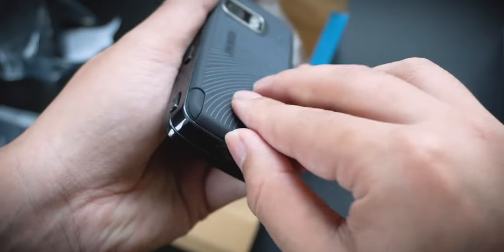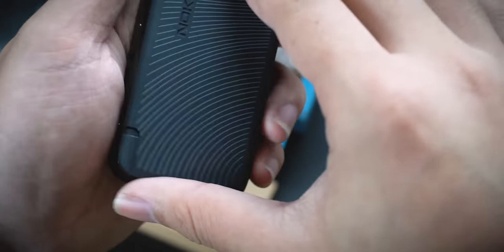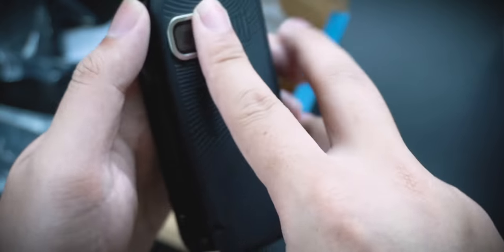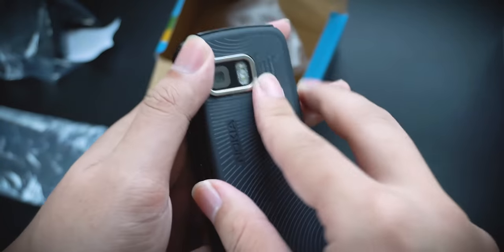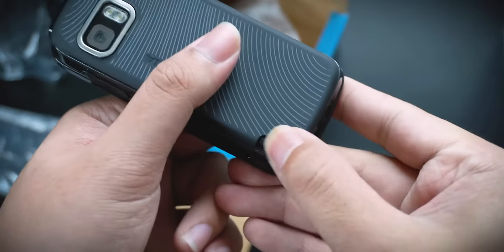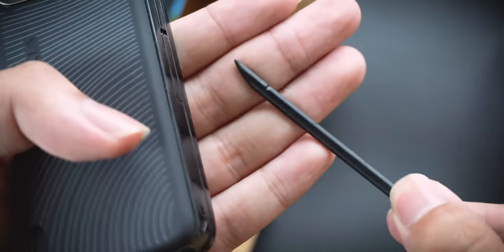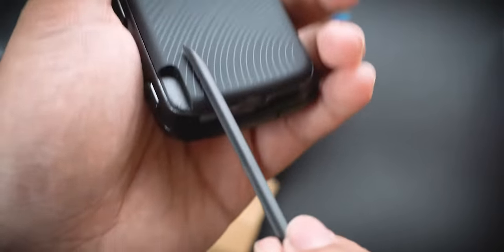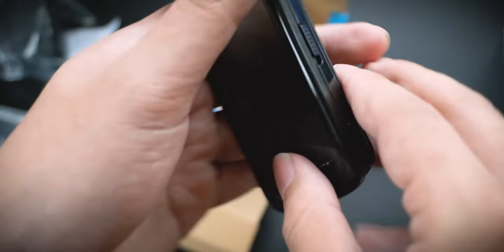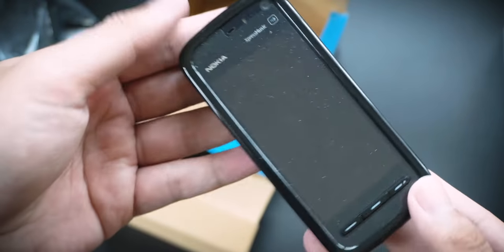Okay, let's put it on — the back comes off pretty easily. Let's power it on for the first time. Oh, there's also a stylus and it's a bit flimsy. Power it on — yep, it's on, I can feel the vibration.